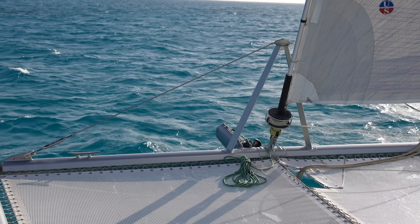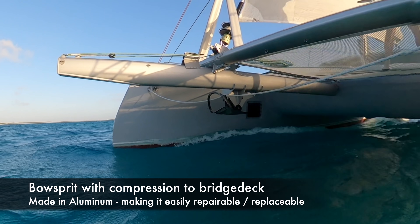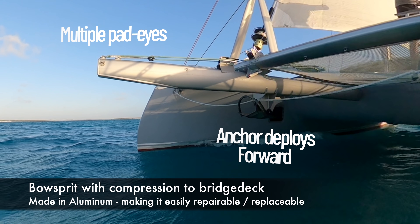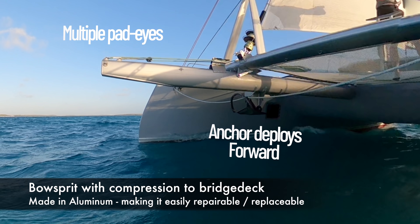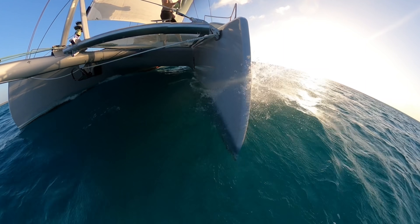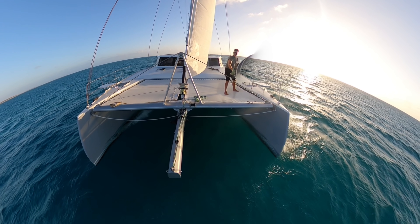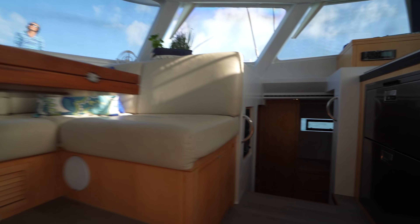Turning our attention to the sharp end of the boat, let's talk about the bowsprit. We think every catamaran should have a bowsprit for flying a code zero or an asymmetrical spinnaker. The one on the Balance is perfect in our opinion. It's made out of aluminum, so if it's damaged it's relatively easy to repair or replace. It goes all the way back to the bridge deck, so compression forces are taken into account. The anchor is hanging way up front instead of back by the bridge deck, and there are multiple pad eyes for your code zero or asymmetrical spinnaker. The fine entry bows on this boat aren't going to make the list of design features because they're not appropriate for every boat — but the more boats we've sailed with this feature, the more we come to appreciate the ride.